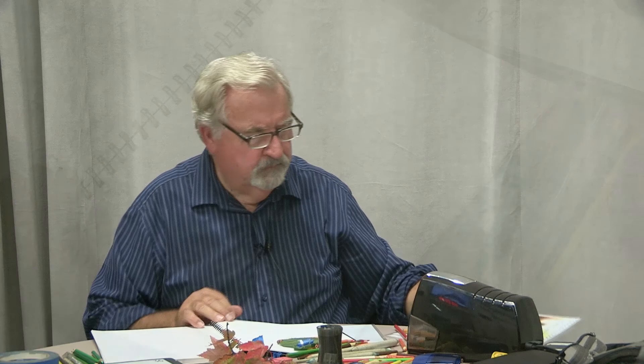This could have been a disaster but I think it's going to be okay — just double-sided tape.